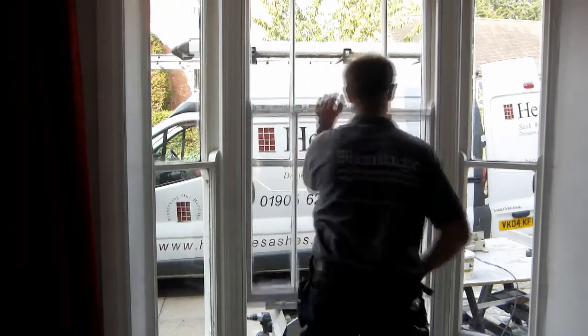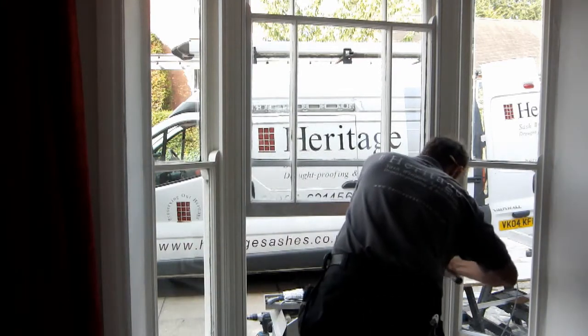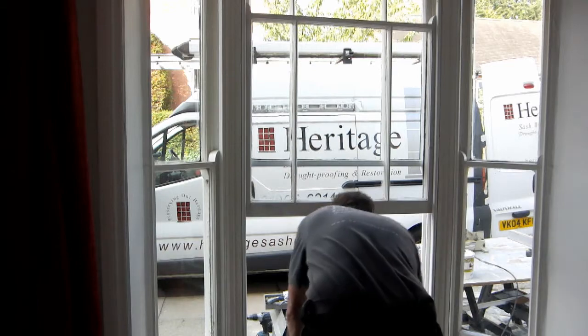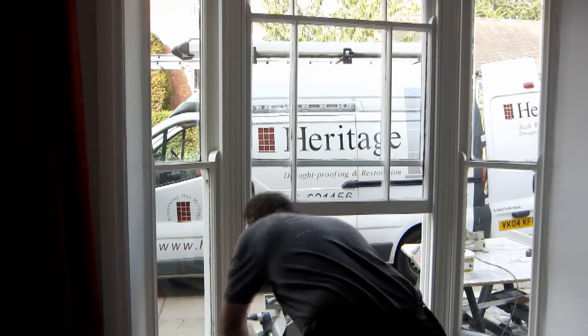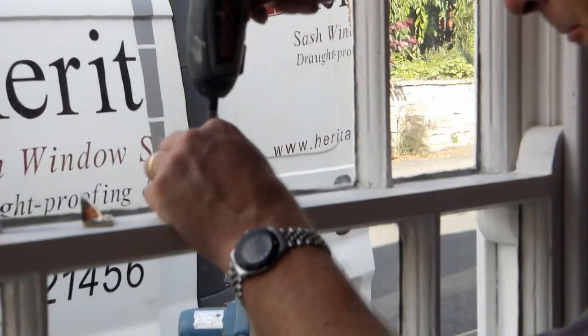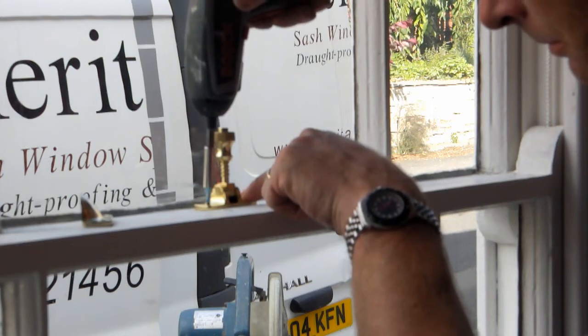Once the correct seal pressure is achieved, the pins can be nailed home. New fasteners are fitted, and are available in a wide range of styles and finishes.